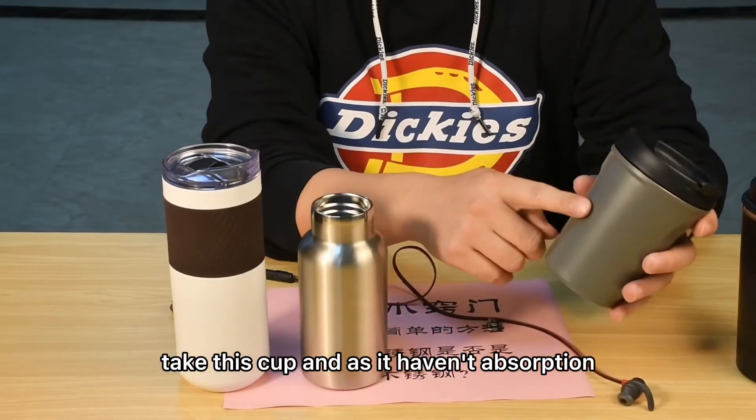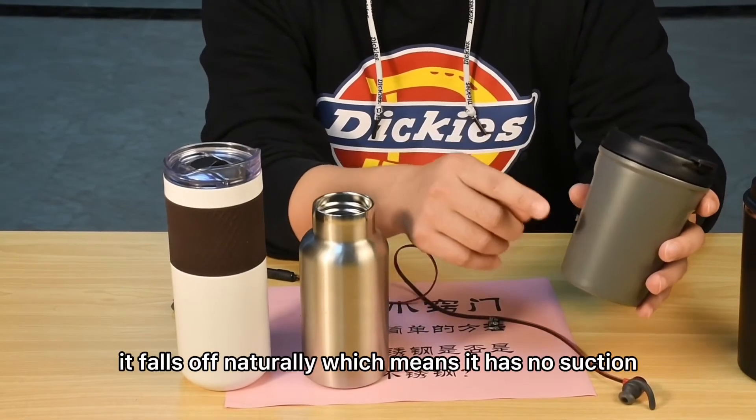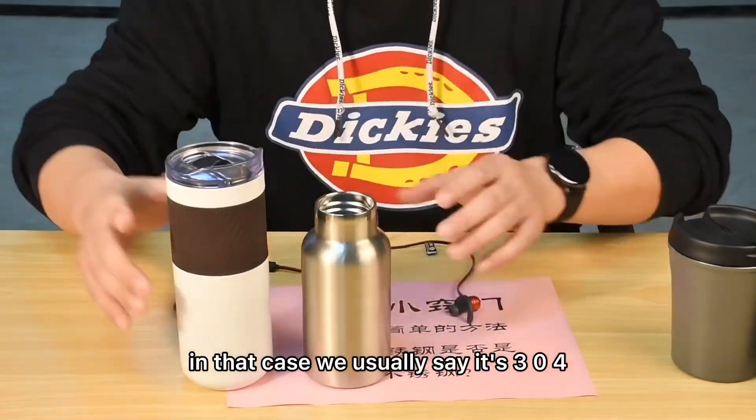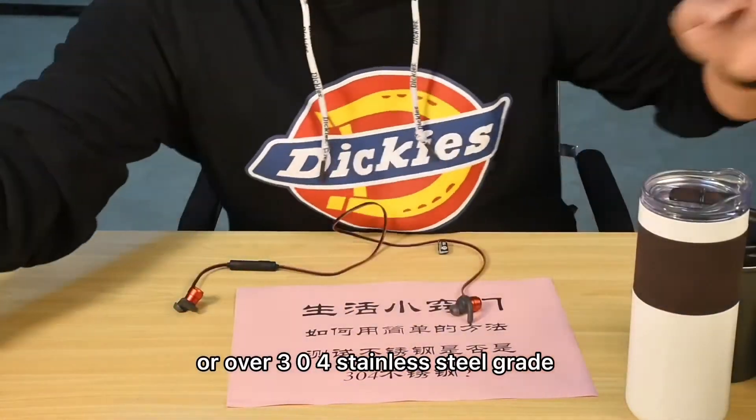Take this cup — if the magnet falls off naturally with no suction, or very, very little suction, in that case we usually say it's 304 or over 304 stainless steel grade.